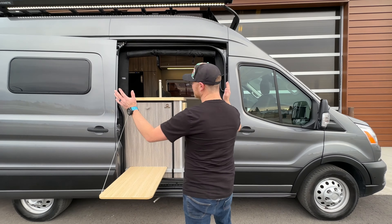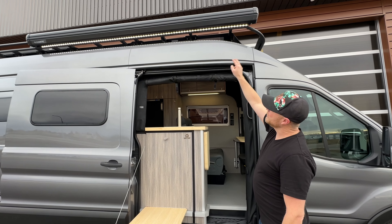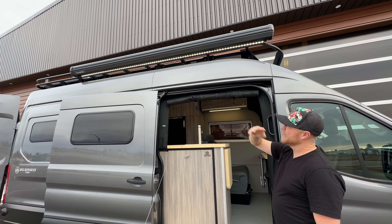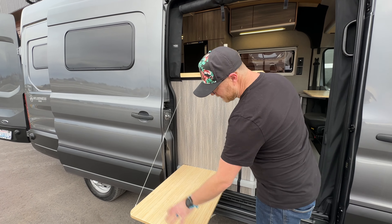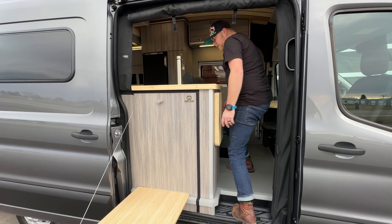Today we're going to take a look at a Robson floor plan that we did for a client. We have a roof rack up top along with our Dometic electric awning — push of a button on a remote and it comes out and goes back in. It also has a 12-volt light for enjoying the evenings. This here is our drop-down for either cooking in the summertime or just setting your drinks on.